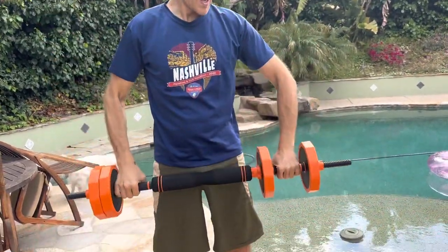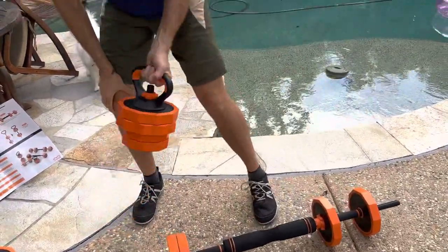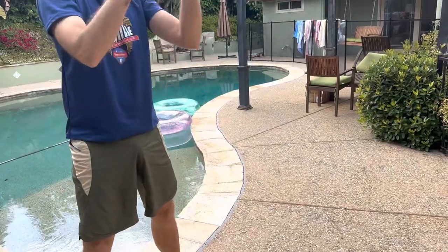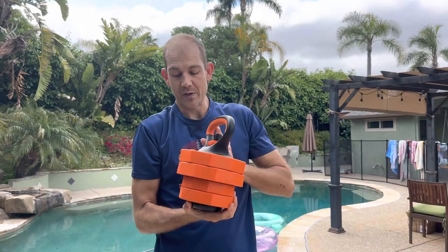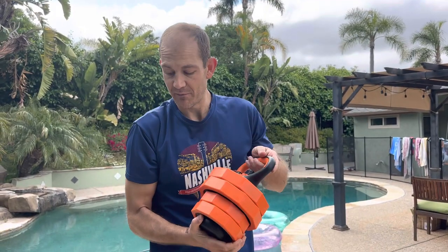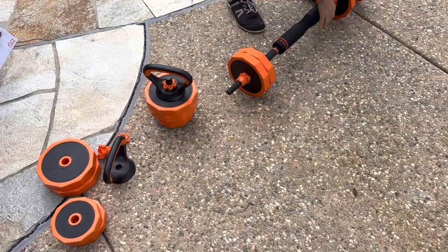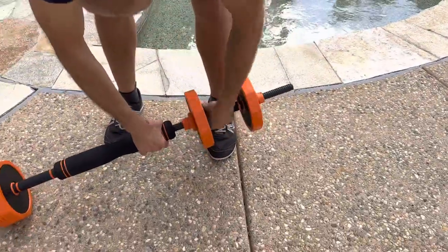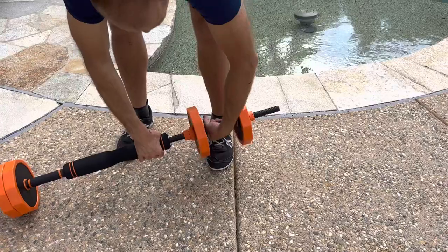It also comes with kettlebell attachments so you can sit there and do kettlebell swings if you wanted to. Really nice locks go on there with different handles, and of course you can add or subtract weight as needed. It also comes with another kettlebell handle, which I thought was a really fun way to do it — so you can load more weight onto a dumbbell.